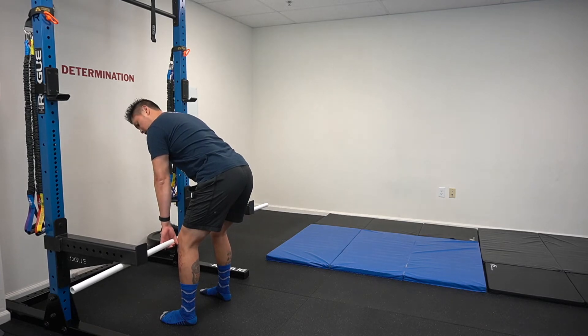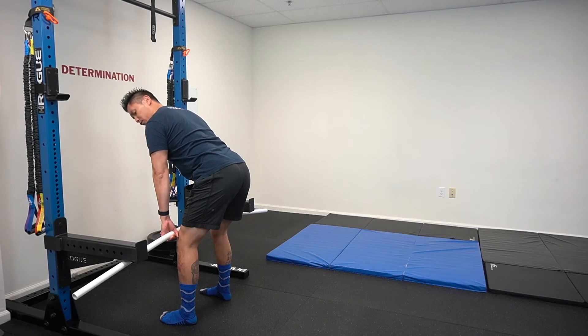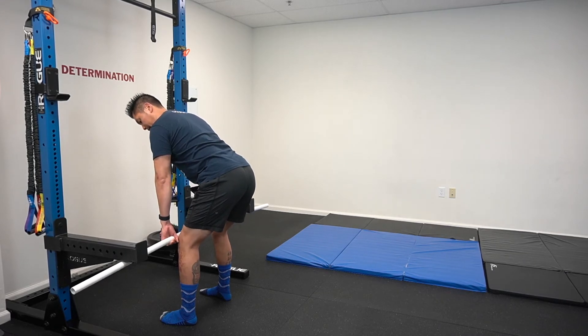What I'm going to do is create an isometric contraction by moving the PVC pipe upwards against the safety pins. As I'm pulling I'm exerting that force upwards, but I can't go anywhere — I'm utilizing the same muscles that I would for my actual pull. I would hold for about 30 seconds and then relax.